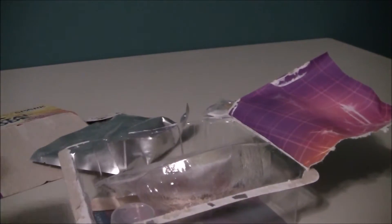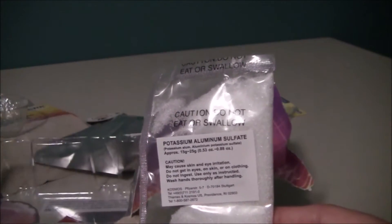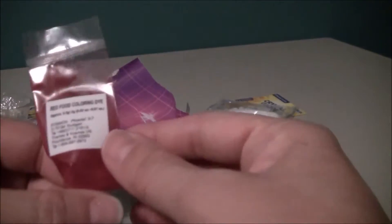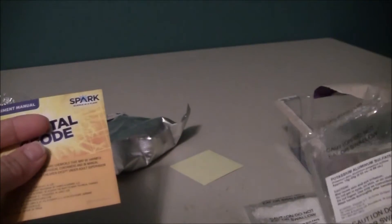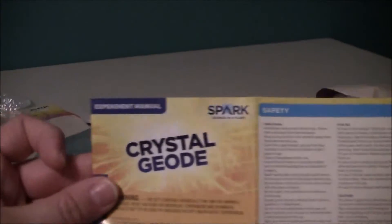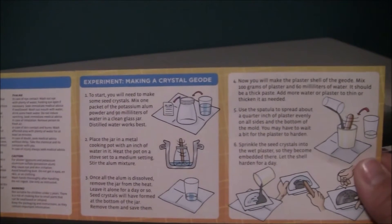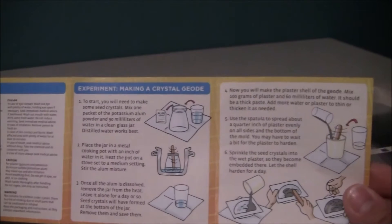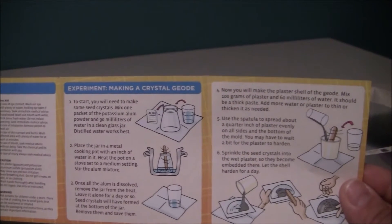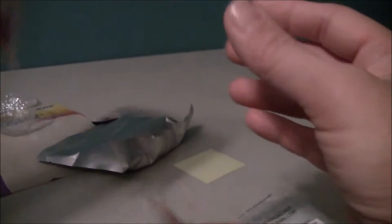A lot of stuff! We got goggles — got to be safe when you're making geodes. We got lots of stuff. So we got the potassium ammonium sulfate, a little measuring cup, we got the red food coloring dye, and then we've got the manual. It's got a whole page on safety first, so that's excellent.